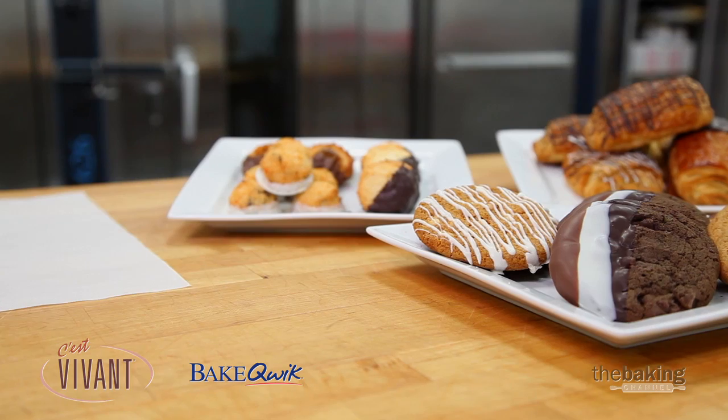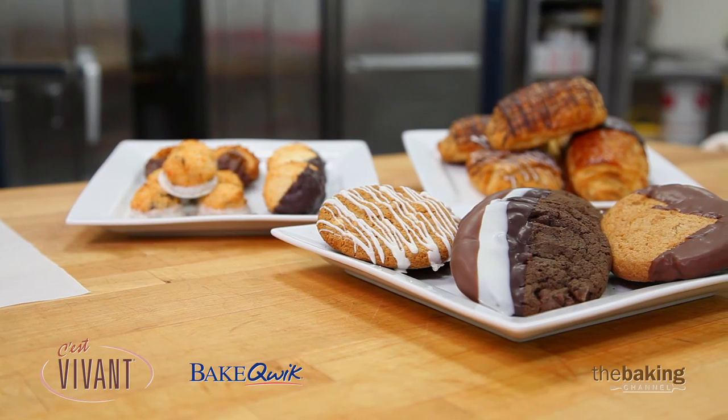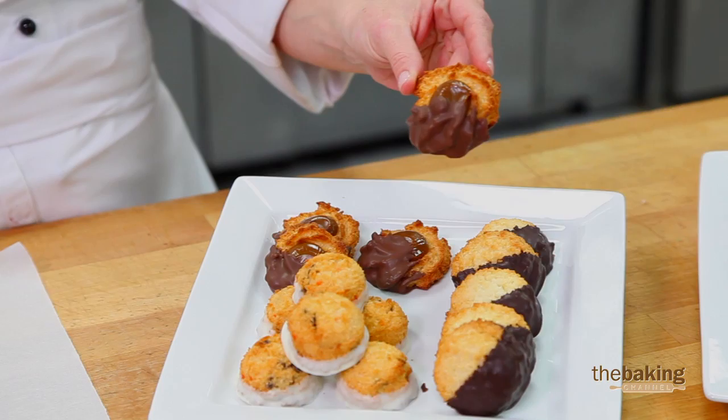You can stripe the chocolate on, it can be dipped, and it could also be half dipped for a nice little presentation. This is our mac mix, macaroon cookies with dulce de leche piped on top.